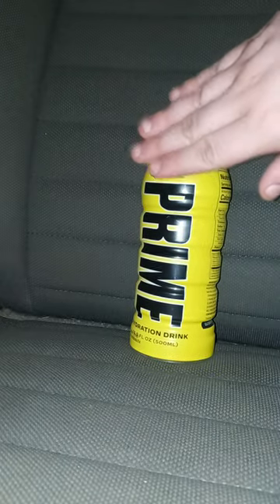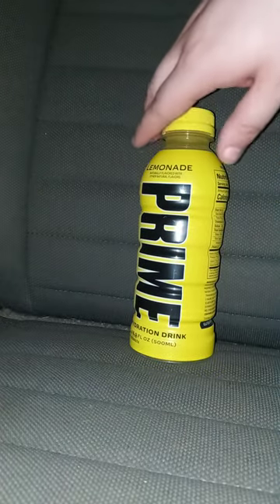I did do a taste test on the strawberry banana, and now we're going to do the lemonade. I didn't expect to see this in Walmart yesterday, because they only had Glowberry, Strawberry Watermelon, and the others, except for Grape and Orange, because they're really rare now. I don't know why, but it is what it is.